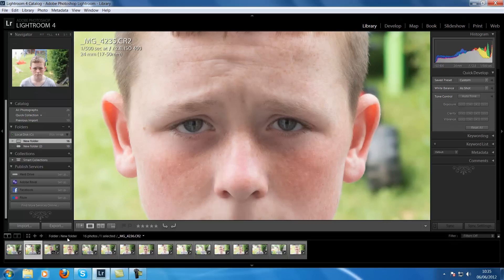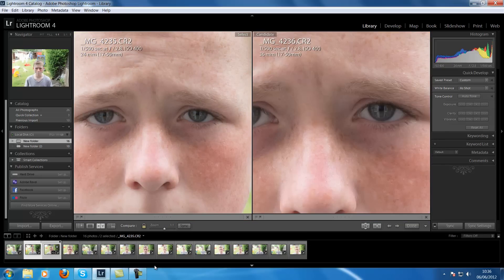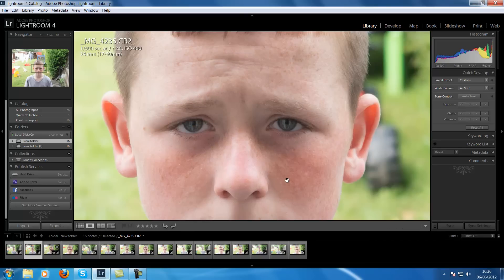You can see how sharp that is at 24mm — look at his cheeks. It looks like I've over-sharpened and I haven't touched it. Now let's press the C key and go to 24mm — 25mm on my VC version. Can you see the difference? He must have been slightly further away on the VC. But again, 24mm from the cheap unstabilised — these are all f2.8, by the way — and the stabilised version has just missed. Not as good at f2.8.